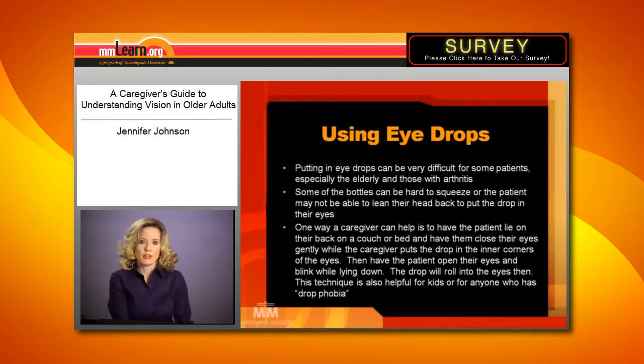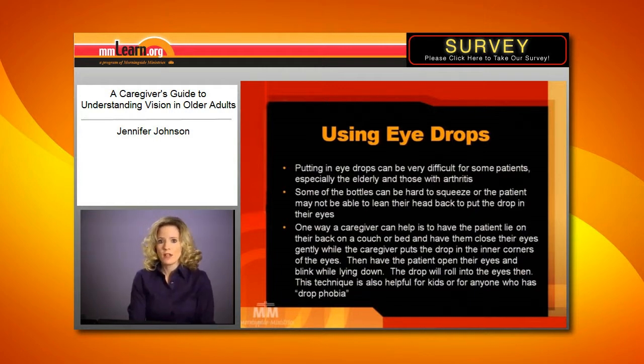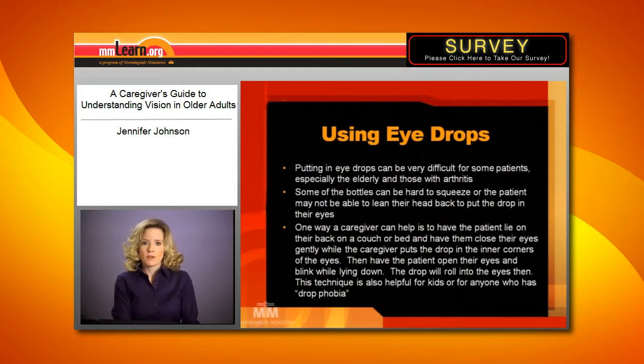Putting in the drops can be very challenging for some older patients. One, because sometimes the bottles are actually hard to squeeze. The other thing, too, is they may not be able to lean their head back to put the drop in themselves.